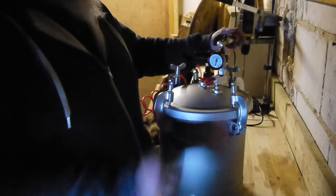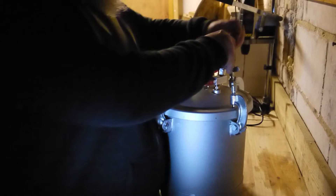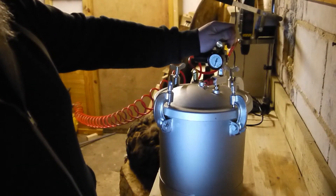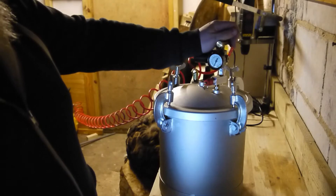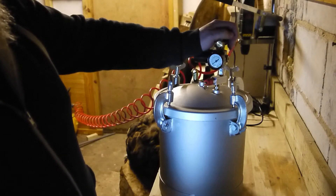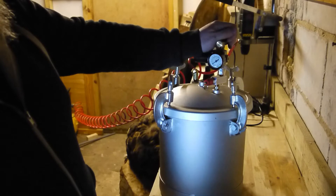Let's go — let's give it a go. Clip it in, let some air in slowly. That's 10, that's 20 pounds. That's 30 PSI — about your average car tire when you think about it. Let's keep going.